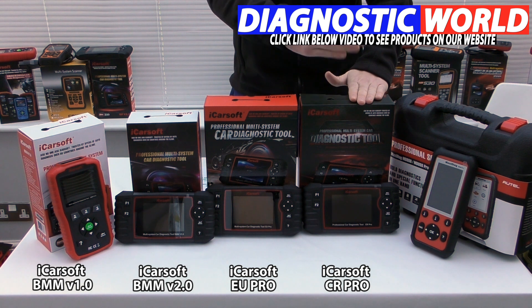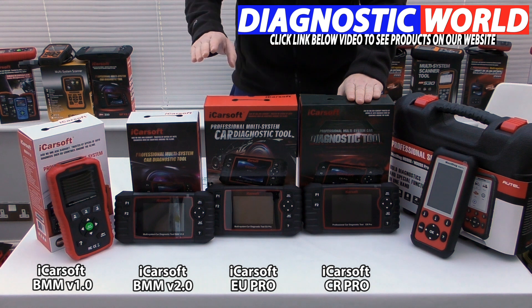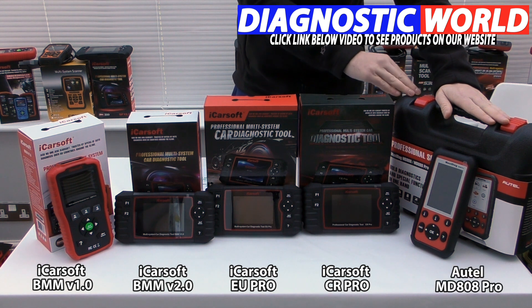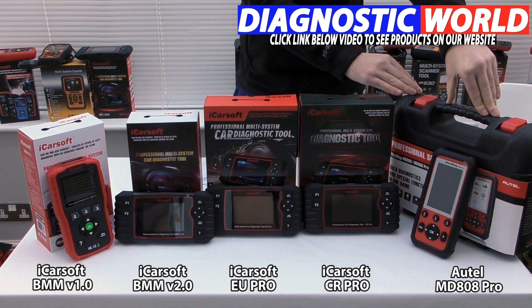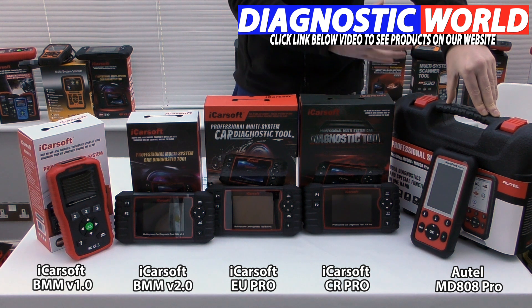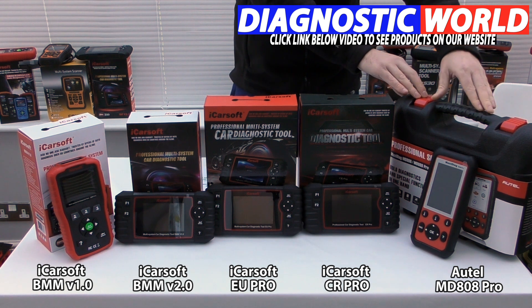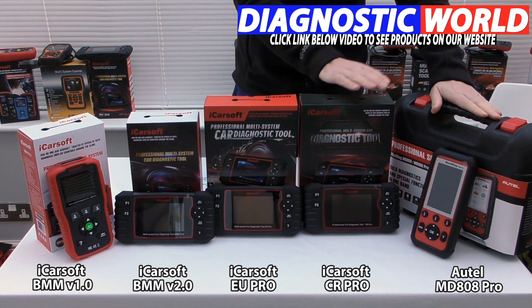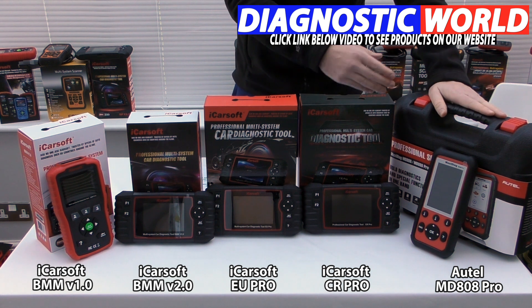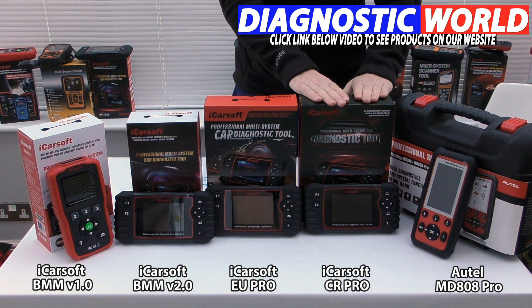If your budget can stretch to it, I'd recommend going for the CR Pro. Finally, there's the Autel MD808 Pro kit. Autel are generally seen as the leader in diagnostics. The MD808 Pro covers all systems — engine, airbags, ABS, transmission — does service resets, and also handles additional functions like the electronic parking brake, diesel particulate filter, steering angle sensor, and throttle control. This one is generally a little bit more expensive than the CR Pro.